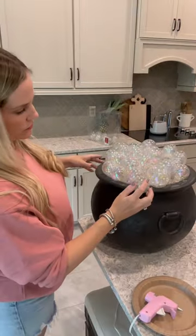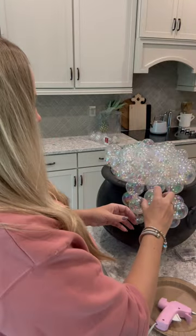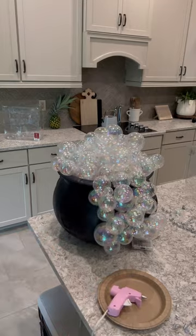Then add some extra ornaments on top and secure them with hot glue. Start adding them down the side of the cauldron to make it look like bubbles are spilling over. What do you think?